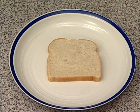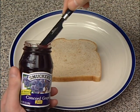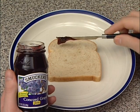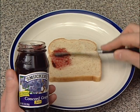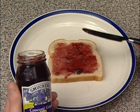Step 2. Get the jelly and use the knife to spread jelly over the whole slice of bread. Keep going! Perfect!